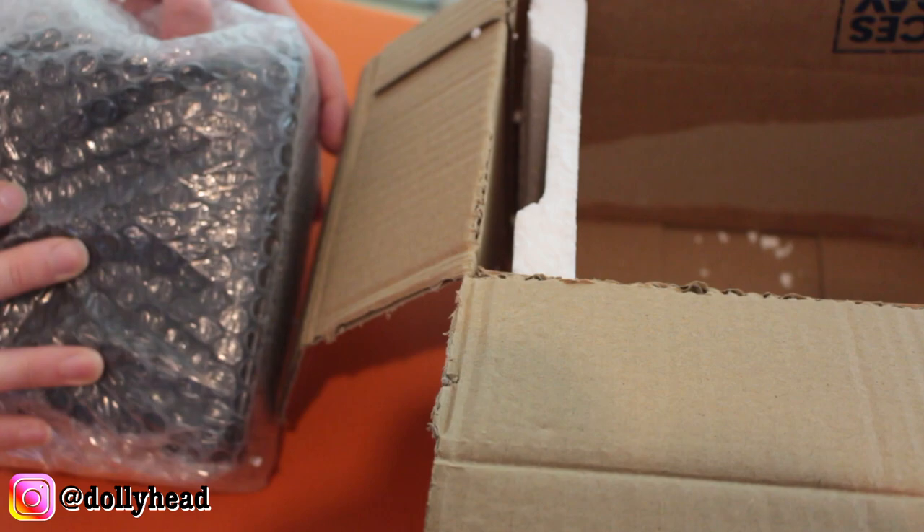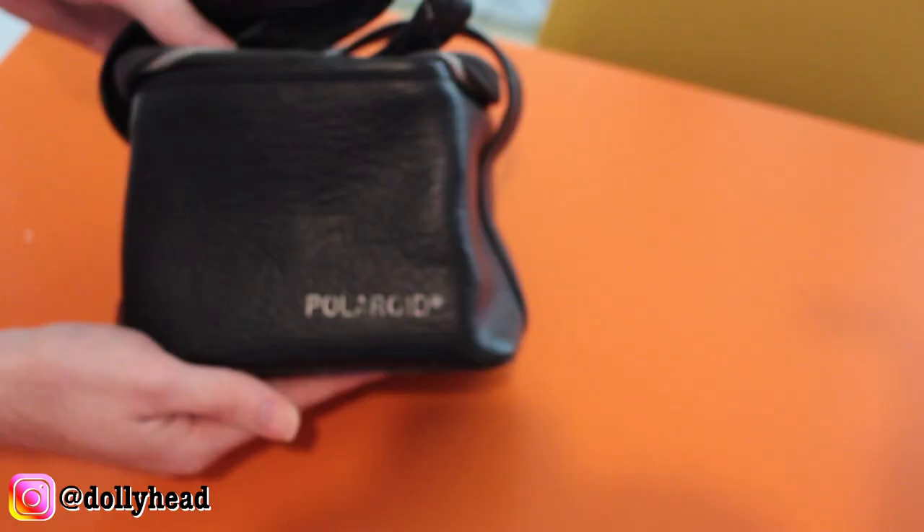Hello everyone, welcome back. Today I have received my Polaroid camera in the post.